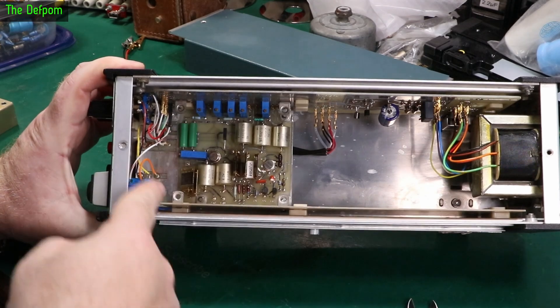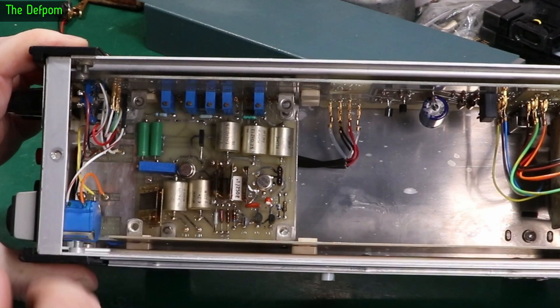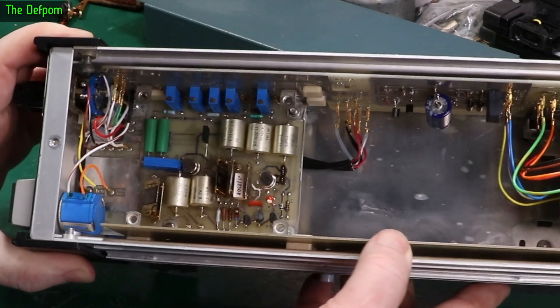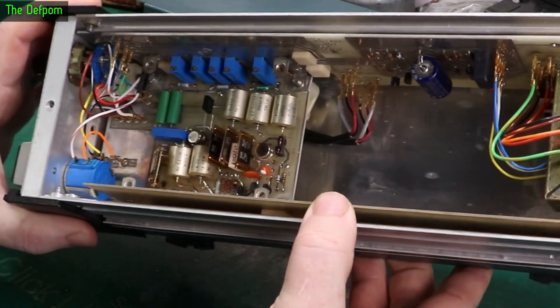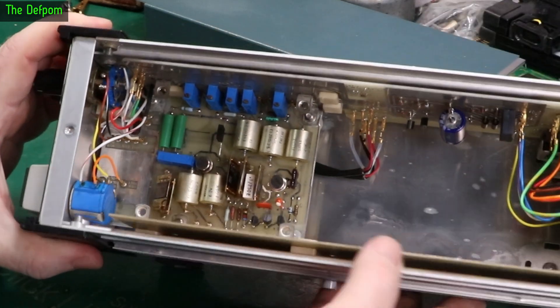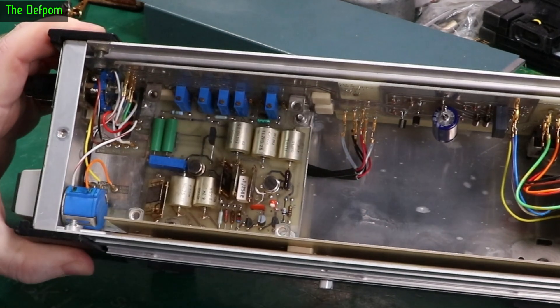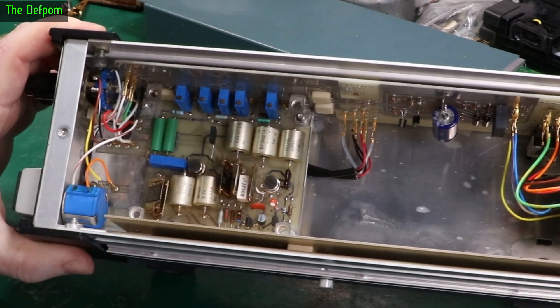I'll just lift off the metal shield from over here. Let's have a little look in there and see what's going on. We've got a tantalum in there - nothing to worry about. And we've got some precision resistors, which is kind of what I expected. Nothing to change in there, nothing to work on, so that can go back on again. I'm going to leave that alone.